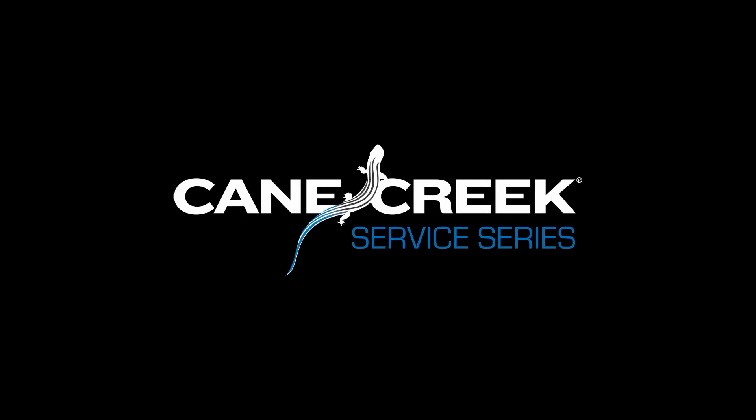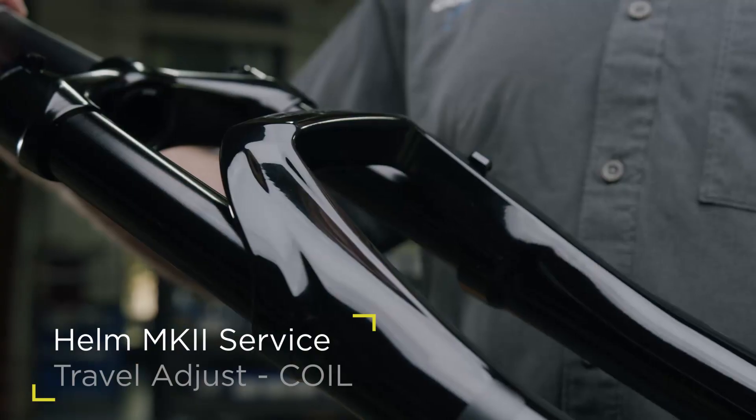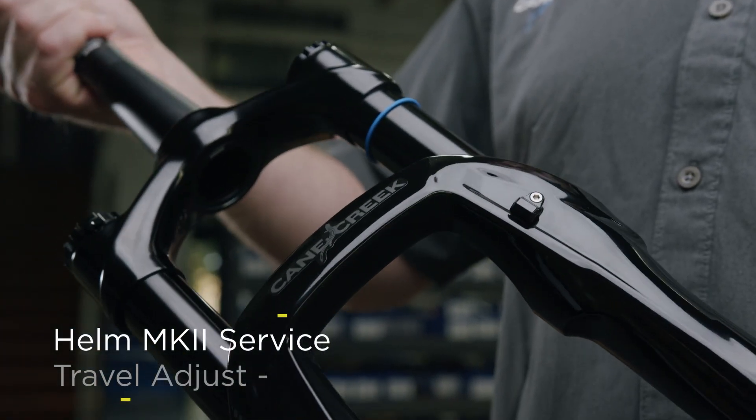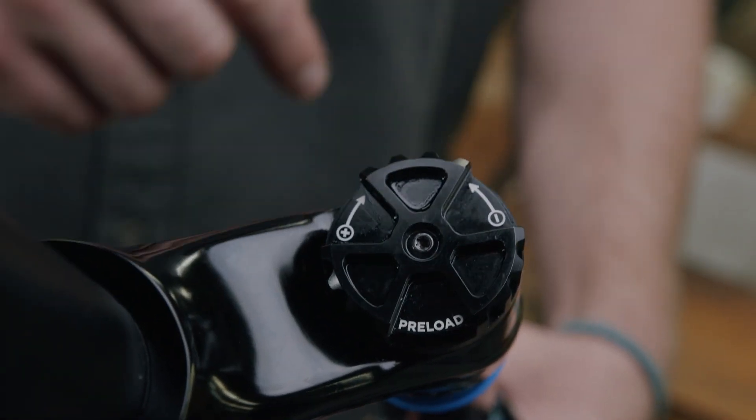In this video, we will demonstrate how to properly perform a travel adjustment on a Helm Coil Mark II front fork. Clean the entire fork before starting this procedure. Turn the preload adjuster counterclockwise to relieve any preload from the fork spring.